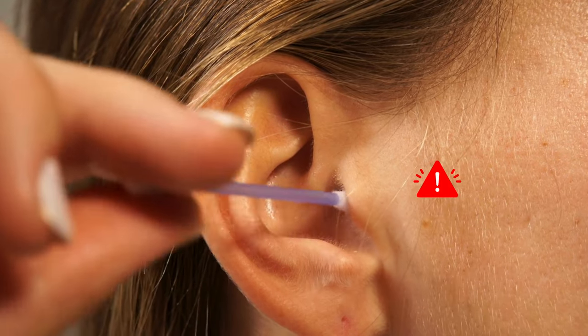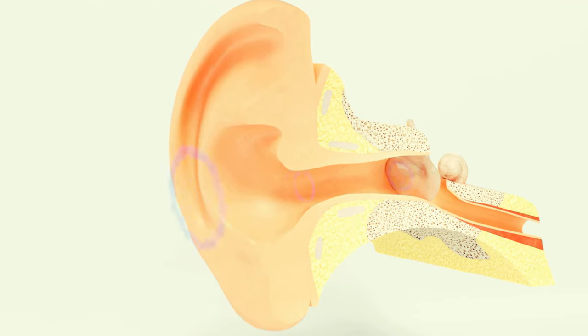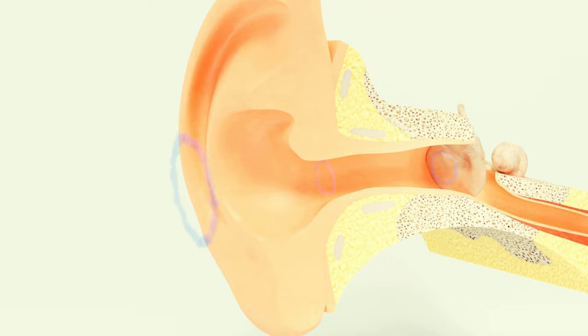When it comes to ear cleaning, less is often more. Your ears are self-cleaning organs that require minimal interference.